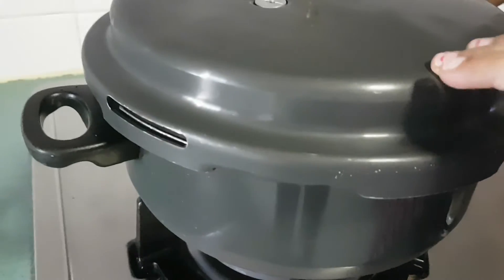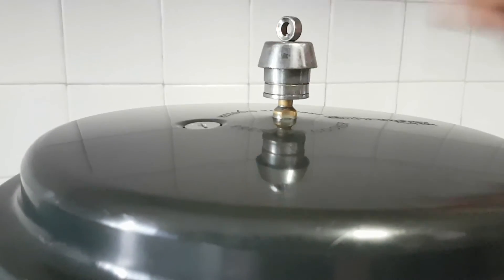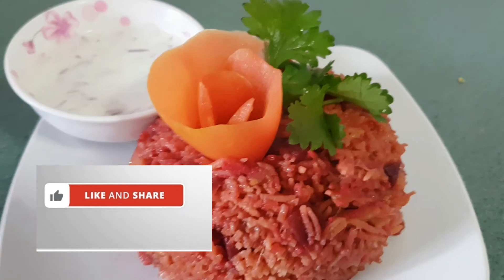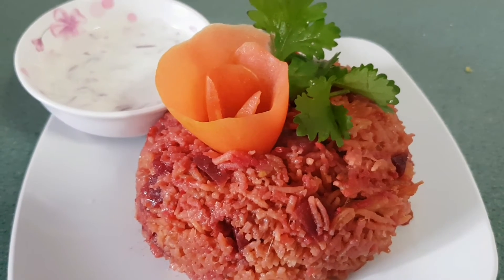Now I am going to add 2 teaspoons of ghee. Now I am going to close it with the lid and wait until 3 whistles. Our delicious beetroot biryani is ready. Serve it with raita.